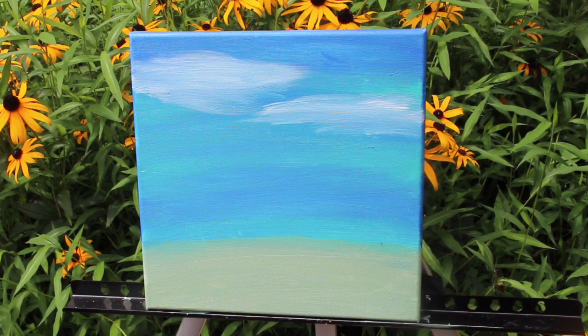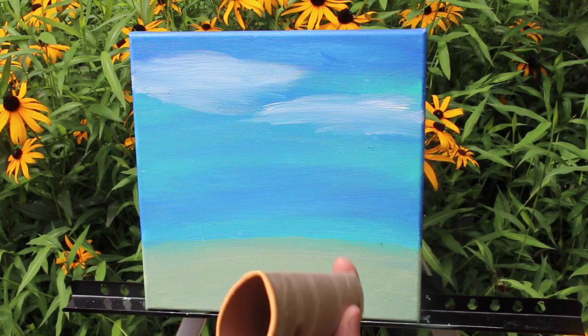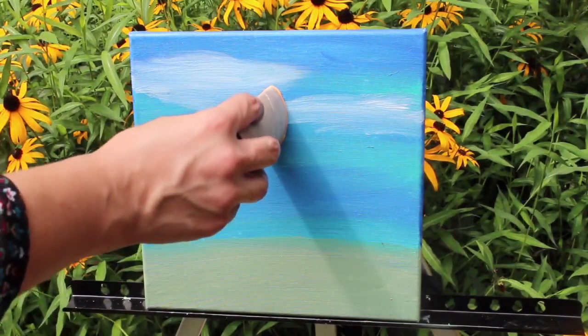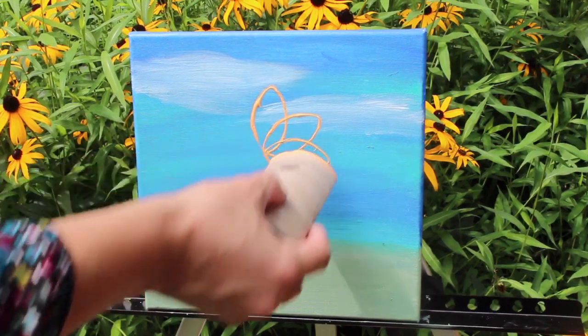I have a sunflower that I want to put in the middle. I'm going to take this paper roll — I just folded it — and I'm going to try to make it take up the majority of the focus.